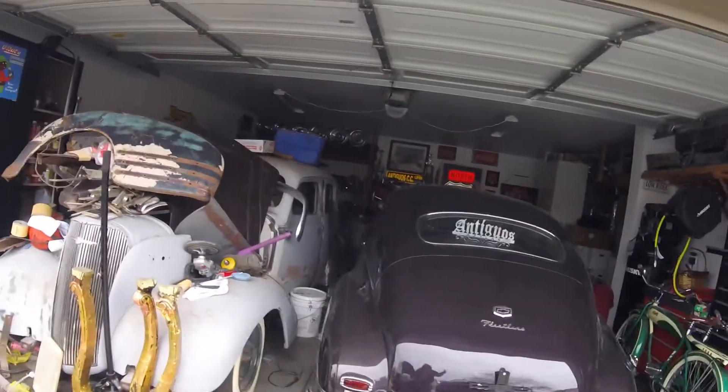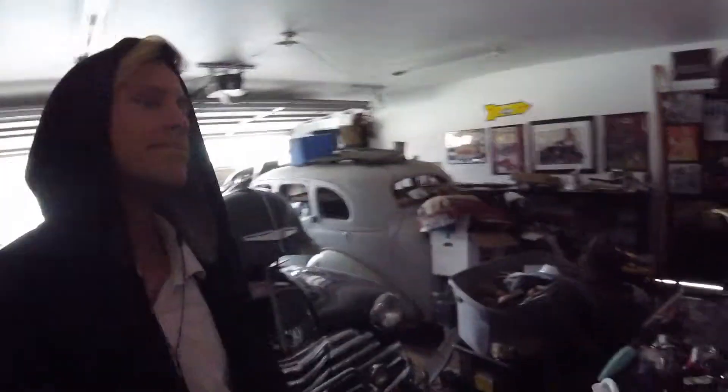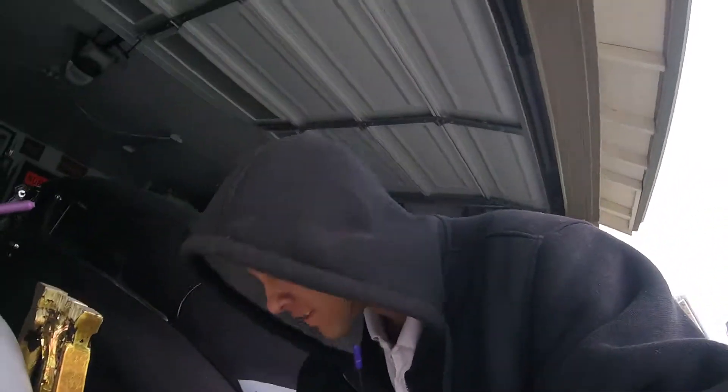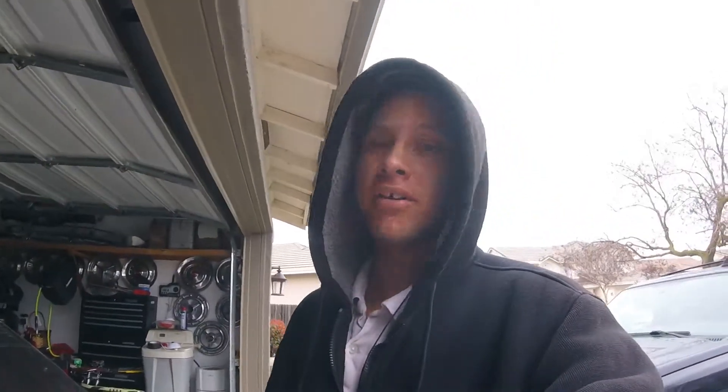The garage is a mess like usual. So I guess the search for all the stuff begins. All right, I found all the oil pan stuff — everything to do the oil change — and then my dad got here and started lecturing me about how to do oil changes, so we had to go buy some extra stuff to make it better.